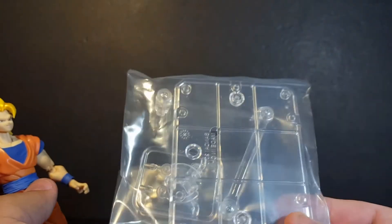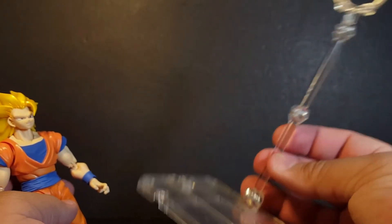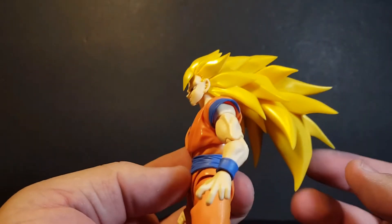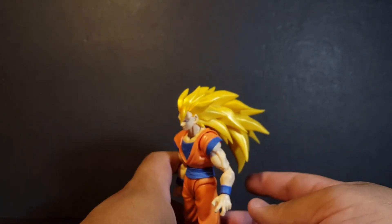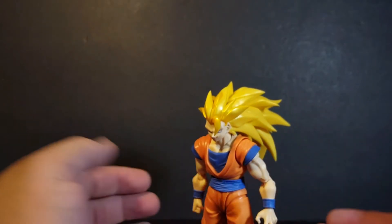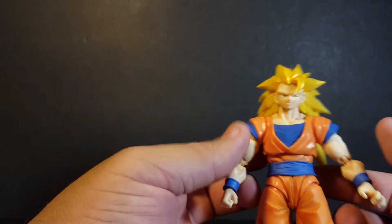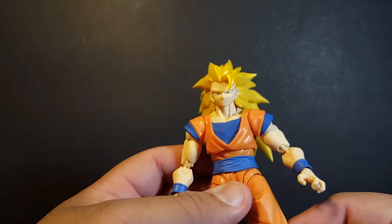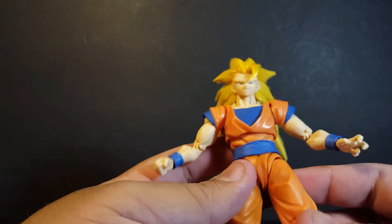One thing he does come with is a stand — this is an Act 3 stage stand. The reason he comes with that is because this hair is just so big. He is a little back-heavy and will kind of tilt backwards a little bit, though you can get him into some poses where he can stand on his own. It really is a big help that they included that. I wish SH Figuarts would do that a lot more. I know companies like Figma include stands with all of their figures, and I really wish SH Figuarts would do the same.